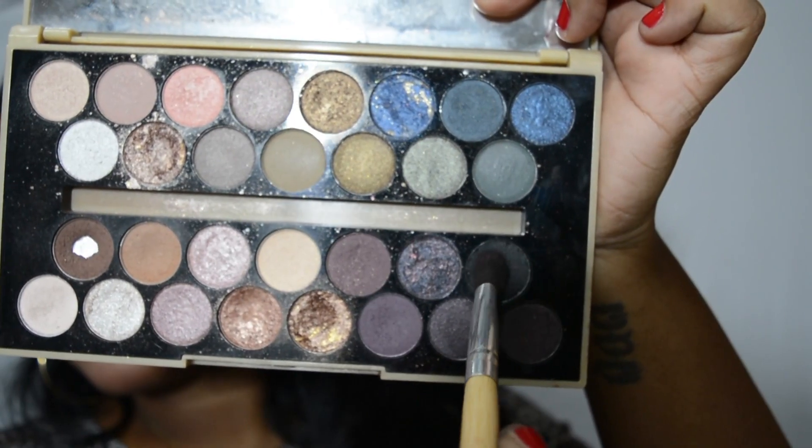I'm also going to dip into this black eyeshadow — I'm just going to set the entire lid area to mattify it a little bit.